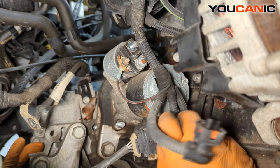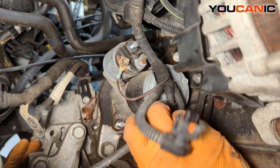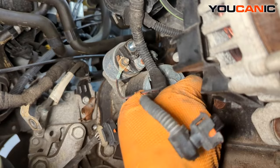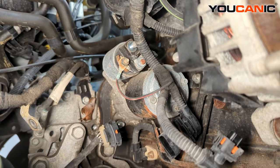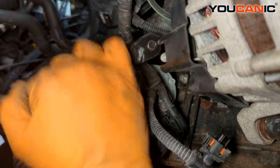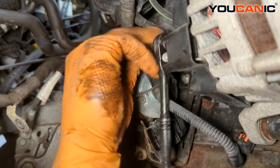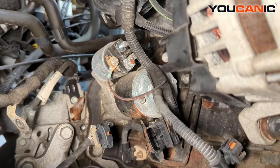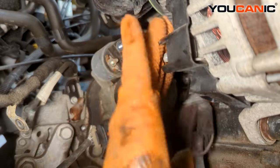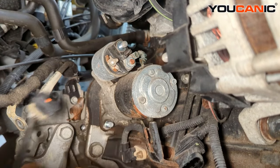Unhook that other wire that goes there and slide this up. We have a 10 millimeter here with the wire that comes to the solenoid. Free that, and now all of that will lay right down here and out of our way, enough for us to get the other components undone.